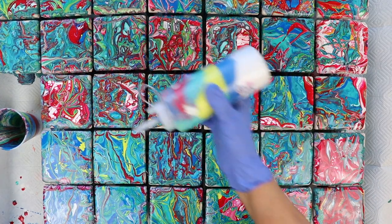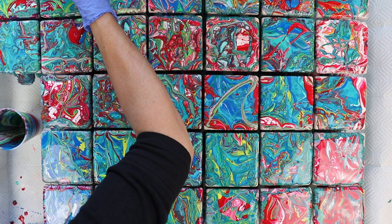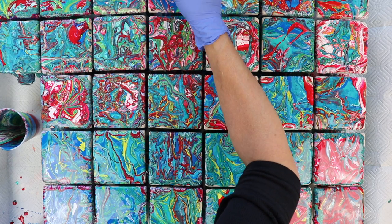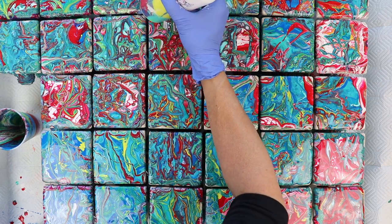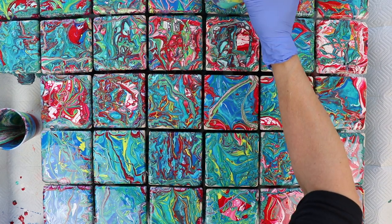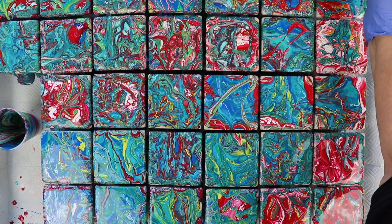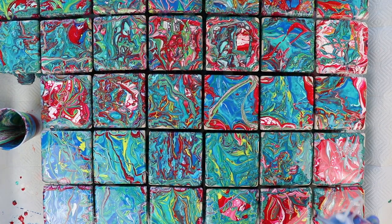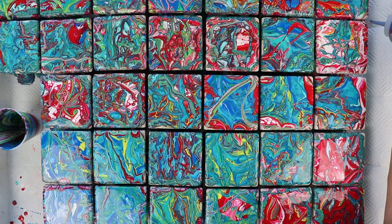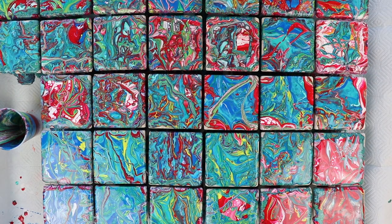It looks like I pretty much have the tiles covered. Now I'm going to go around the edges with my squeeze bottle — I have never tried this before so I don't know if it's actually going to work. Since I can't move these I can't really see if the paint's going down all the sides, so I'm probably going to end up having to touch these up when they're dry. This bottle's working out pretty well though. I think if I ever do this again I'm going to space them farther apart so I can actually see around them. If you didn't want to go to all this trouble to make sure it runs down the sides in the same color, you could probably paint the sides black or whatever color you choose. It might be easier, but I kind of wanted this to just pour over the edges.